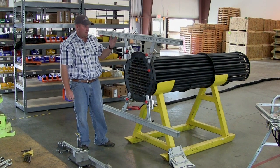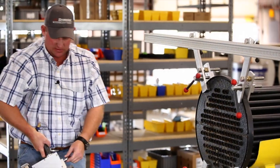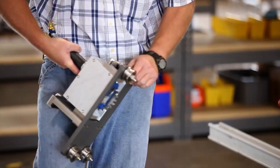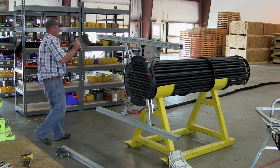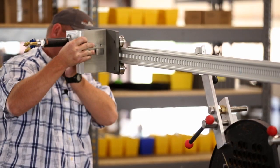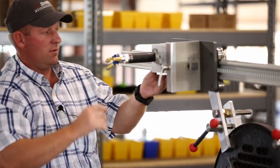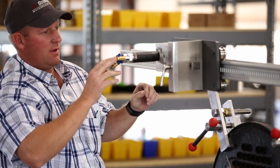Now that we have the rails on, we'll start by sliding the horizontal carriage on. This carriage has a lever that you can use to release the gear and engage it in the rail. As you can see, it's free to move and as you engage it, it locks the gear into the slotted rail.